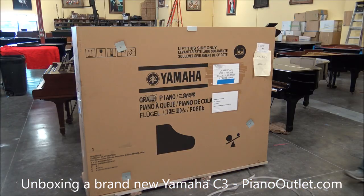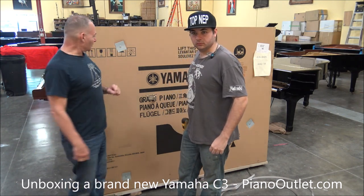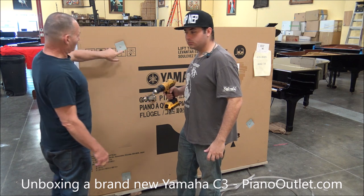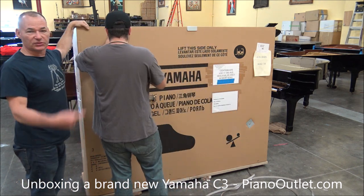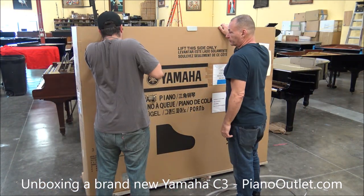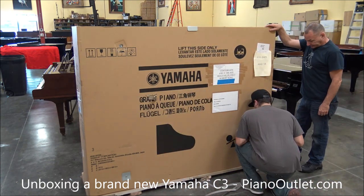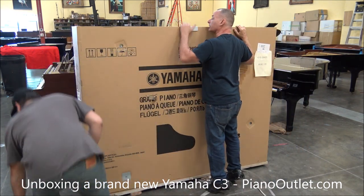I also wanted to mention that this piano belongs to Jenny in Utah. So Jenny, you're going to see us unpacking this piano. We're going to unscrew these bolts here — that opens the piano. This is Russell Jr., by the way. We're going to try to reuse this box; we're going to keep it apart.